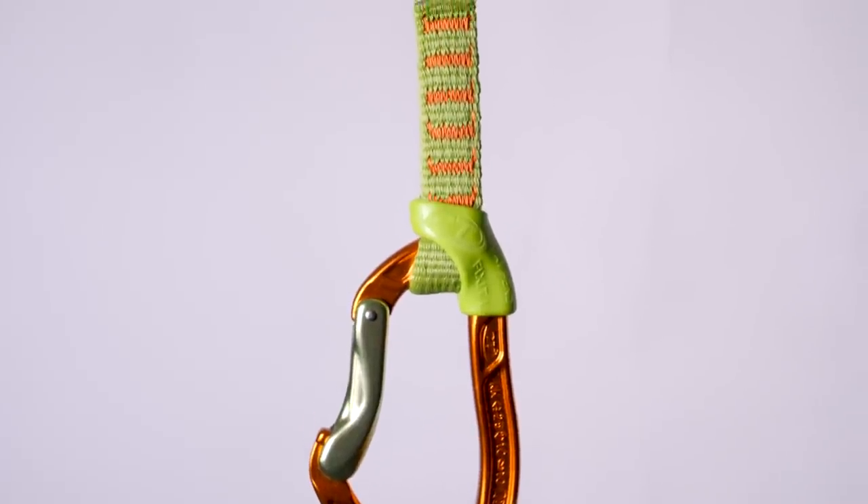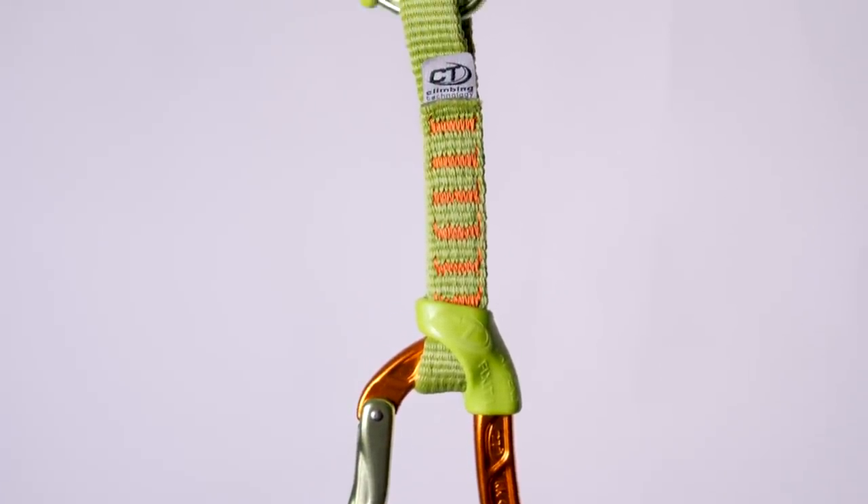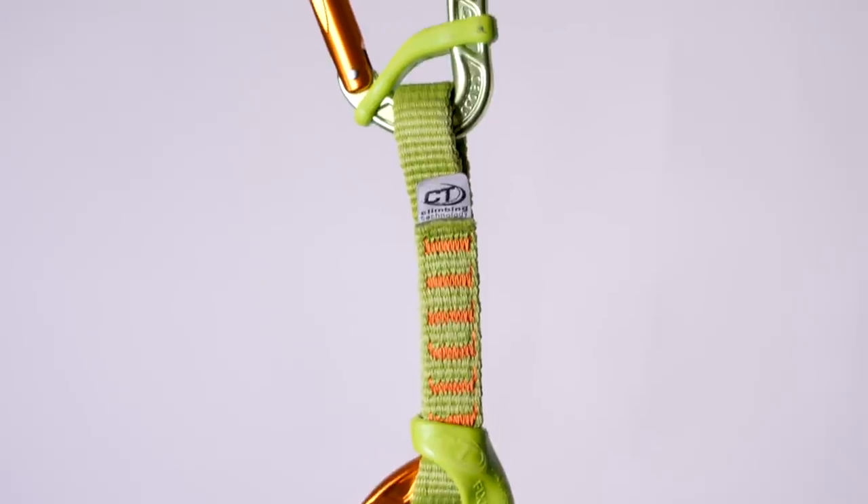There are trad specific, alpine, extenders, fast and light, and all-round quickdraws — there's a whole host that you can choose from. But we thought sport climbing quickdraws is where we'd start, and we've ordered a bunch in order to compare them.